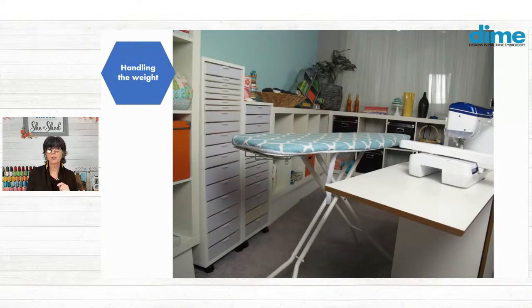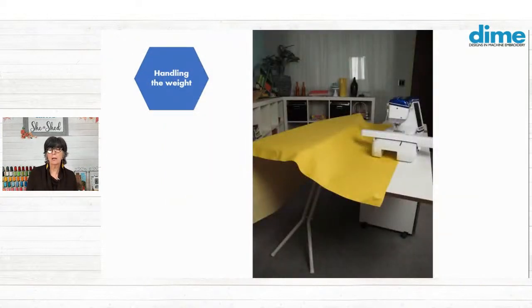And then if you use this technique, place a piece of vinyl — like a shower curtain, or this is marine vinyl — and it's underneath the table and extending over that ironing board. That does give me a smooth, fluid area for my quilt to travel over as the machine stitches, because it's going to move.